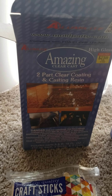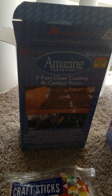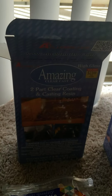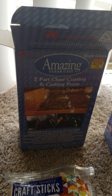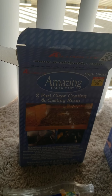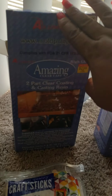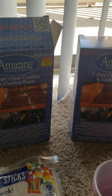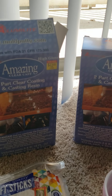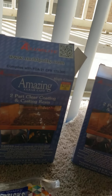Anytime you're doing a resin pour, if you're new to resin there are other alternatives that you can use — some that they say are a lot safer — but I do have my protective gear that I'll show you in just a moment. This is what I use: Amazing Clear Cast. I have two boxes here because this one is almost empty, so I'm going to use it up and then start on the new one.